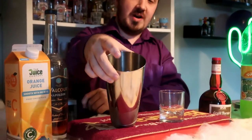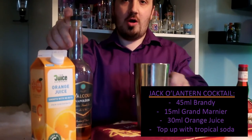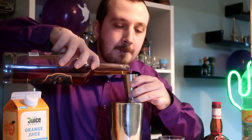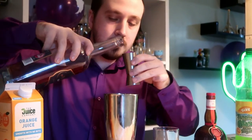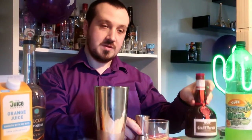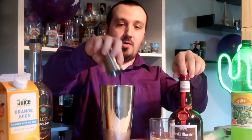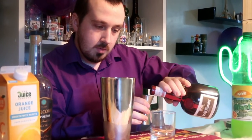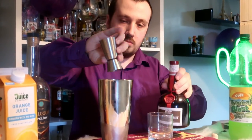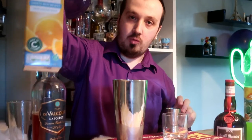Let's crack on with it. Take a shaker, put some ice in. We're pouring in 45 ml or one and a half ounces of brandy or cognac, then 15 ml or half an ounce of Grand Marnier — this is to complement the brandy and give that orange. They complement perfectly. The next ingredient is 30 ml or one ounce of orange juice.